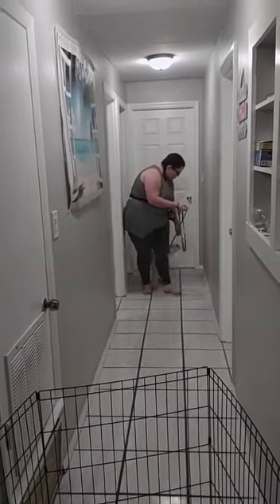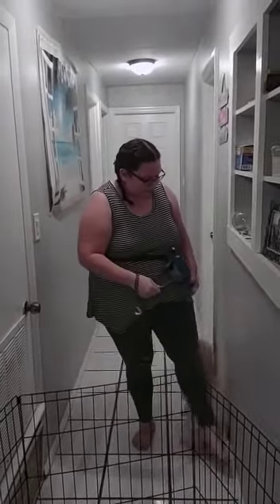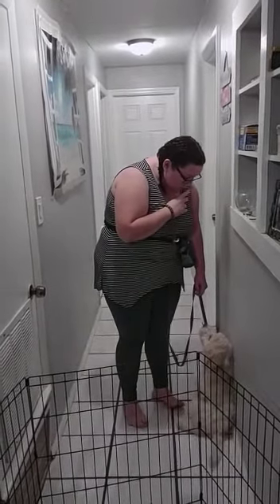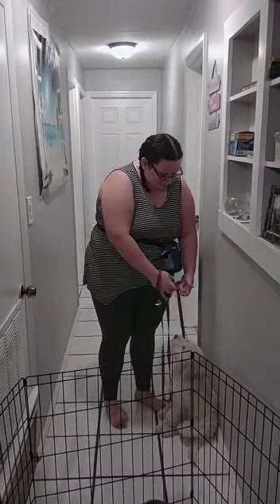Swing her around — good girl, good heel! Oh, good girl. No ma'am. Okay, good sit, focus. Good girl. Okay, that wasn't bad for her second try at this.